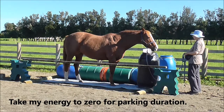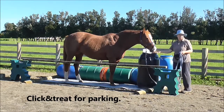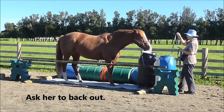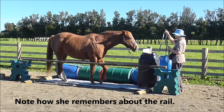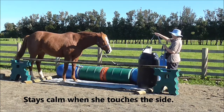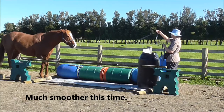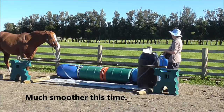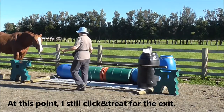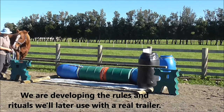I'm going to take my energy to zero for parking duration, and then click and treat for the parking. Then I'll ask her to back out using my raised arm and finger gesture signals. Note how she remembers about the rail, and she's much more careful with her feet. She stays calm when she touched the side there, which is great, and she's much smoother all around this time. At this point I still click and treat for the exit. We are developing the rules and rituals we'll later use with a real trailer.